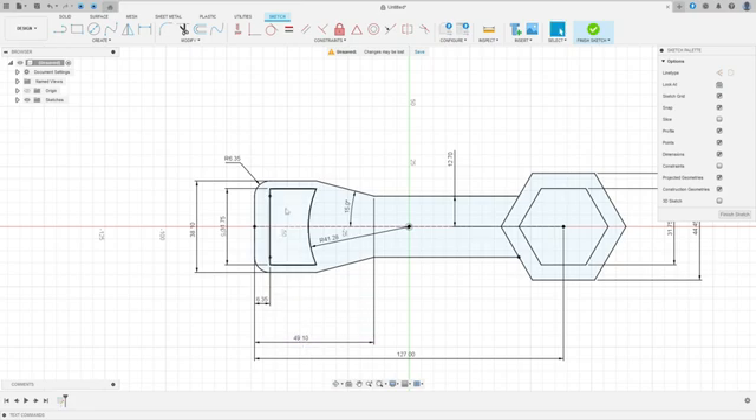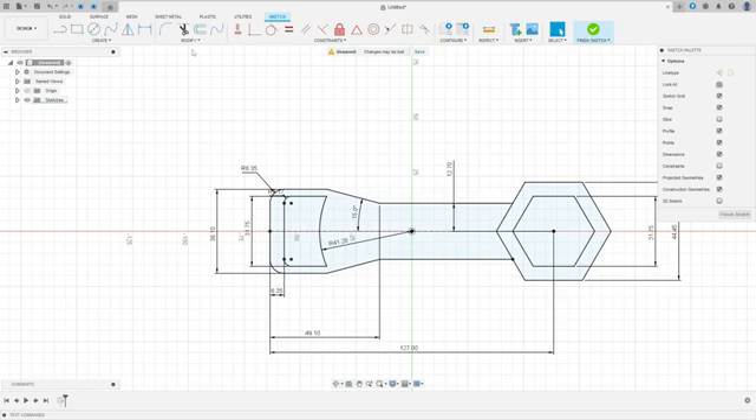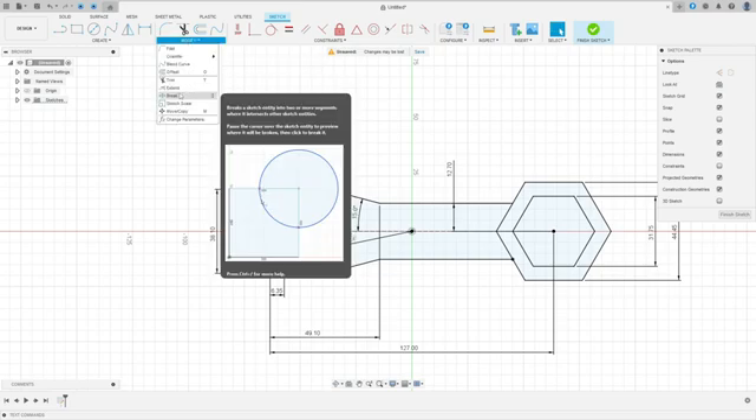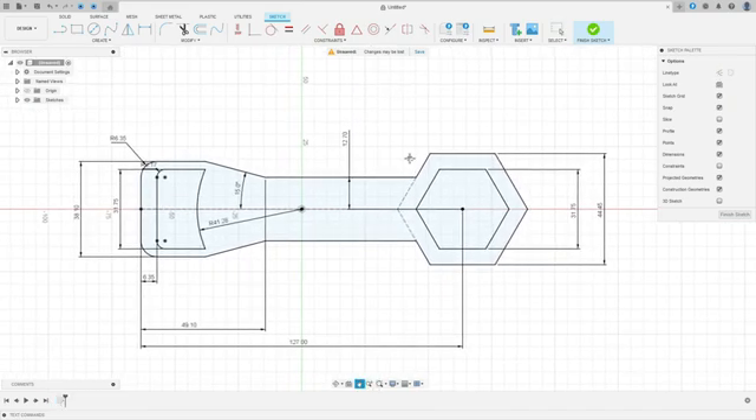Now let's make the arc here — the arc radius is 3.17 millimeters. Go to Fillet, select this point here, and press OK. We made this sketch. Now go to Modify, select Break, select this line and this line. Now select this line and this line and make them construction lines. Finish the sketch.